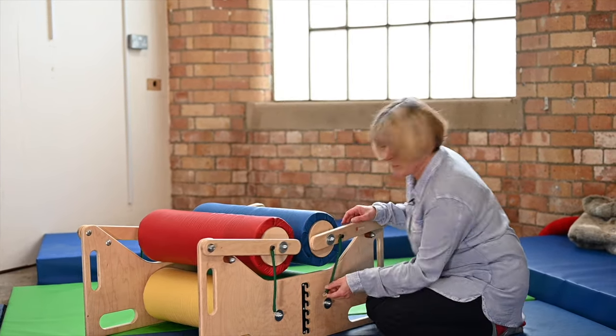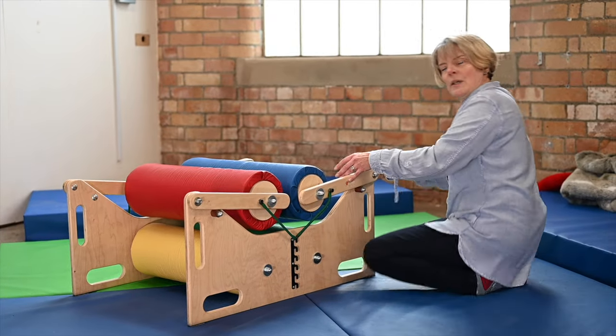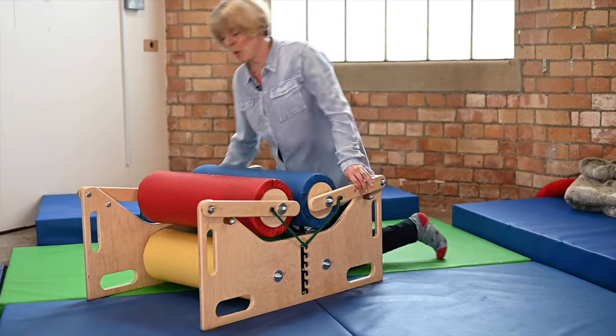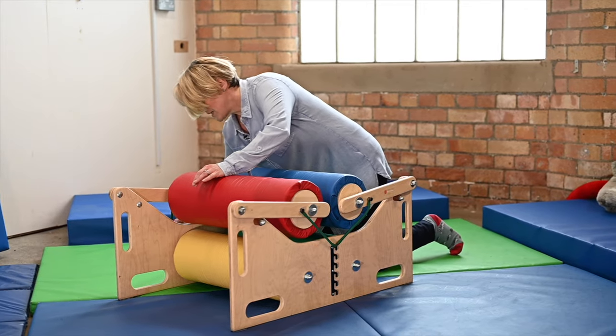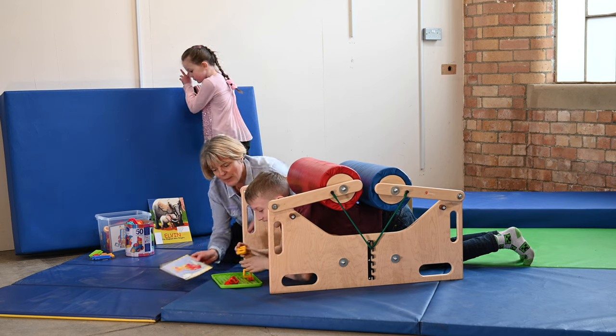As they get to understand that more and more, we can start to put the bungee ropes on, just to give that little tiny bit more pressure and resistance. That's lovely — and I wonder if you could make that aeroplane for us.